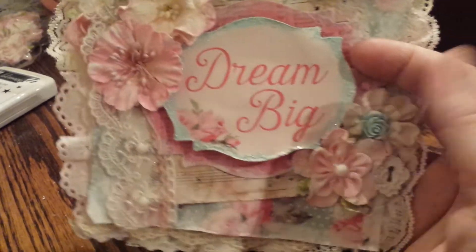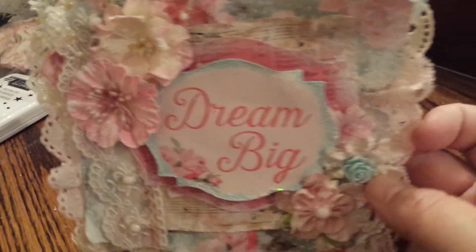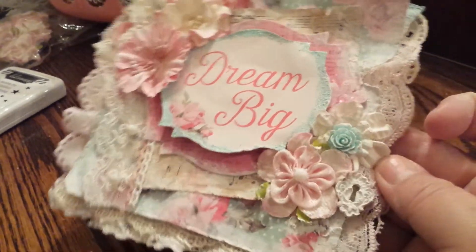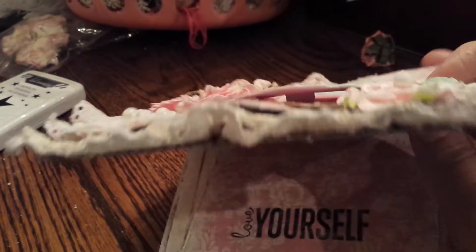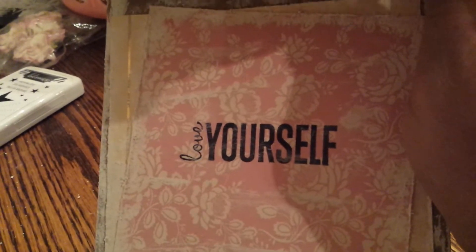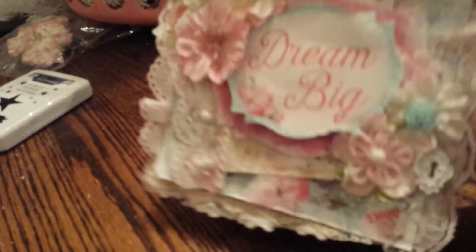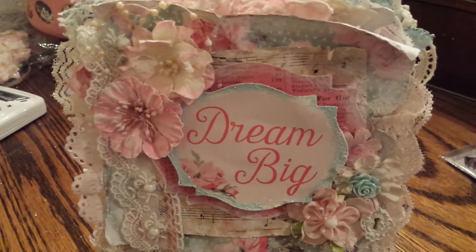I used a ton of texture paste and I love it. I hope you guys like it too. The inside is really simple — I just used two more pieces from the collection, didn't add any laces, and stamped 'Love Yourself.' So that is my card share. Thank you so much for watching, everybody have a good evening.